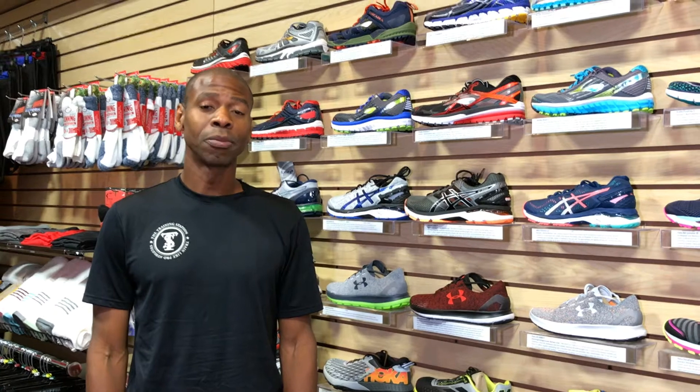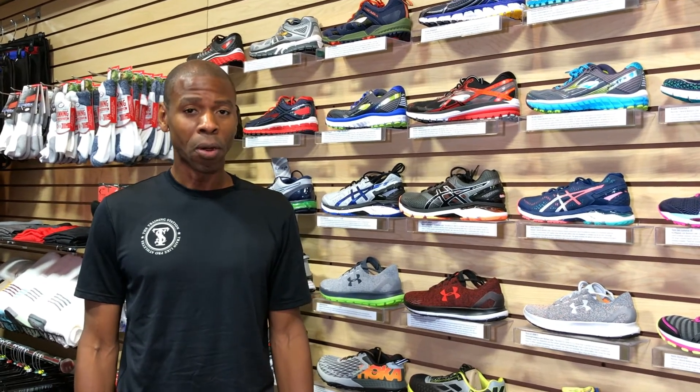Welcome back to the Training Station Gym and Run Shoe Store. Amanda has been reading a lot of running shoe reviews and asks: what are the parts of a running shoe?